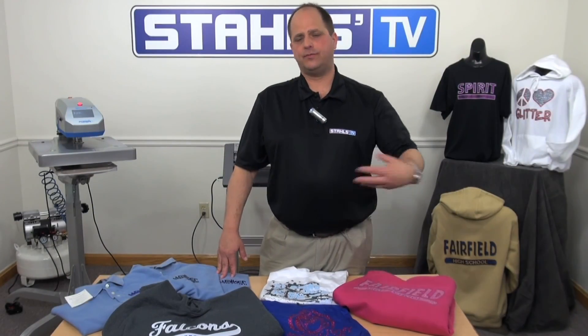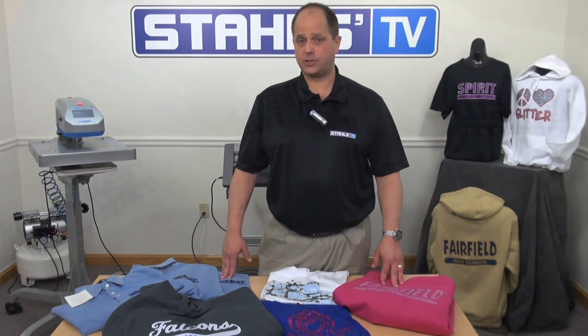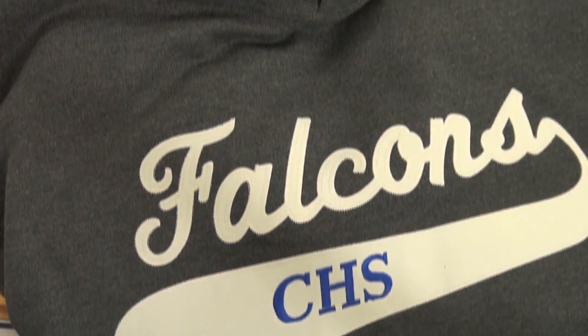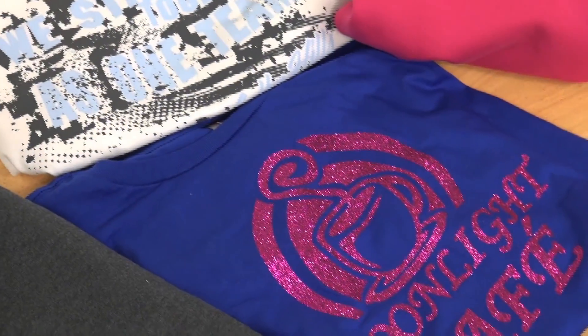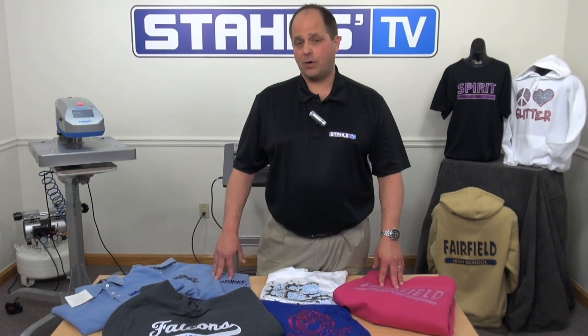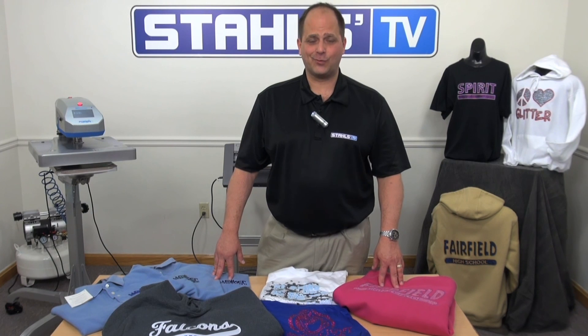At the beginning of the video, we told you that embroiderers think the heat press is one of the most important pieces of equipment in their shop. Throughout the video, we showed you examples of how and what they use it for. Hopefully, you see the potential in why an investment in a heat press is a pretty good thing. I'm Mark Marola for Stahls TV. Thanks for watching.